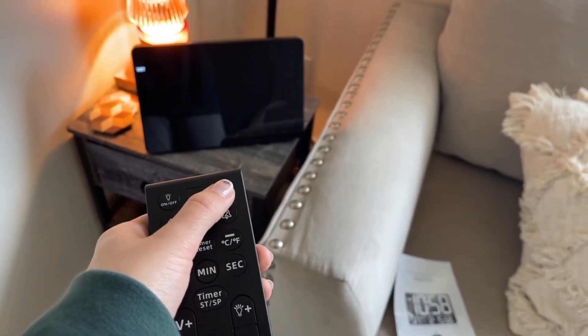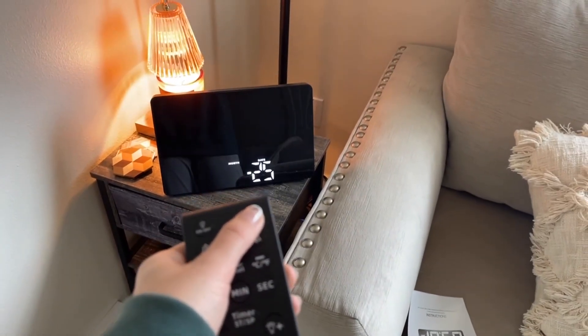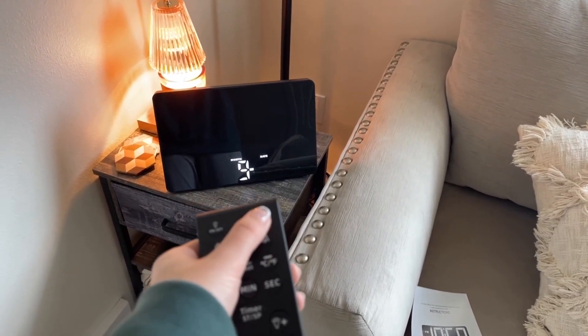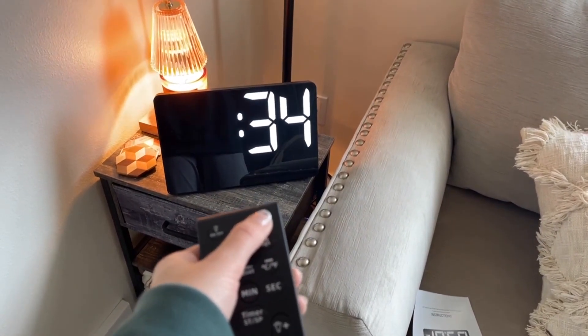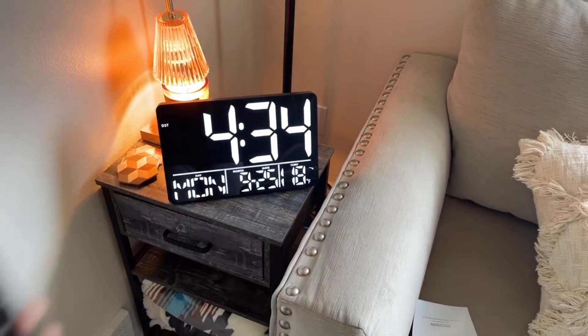You just keep pressing set and it'll go to each setting — here it shows the year, then the date. You can change it with the plus or minus if needed, then the day, the hour, the minutes, and then it's done.